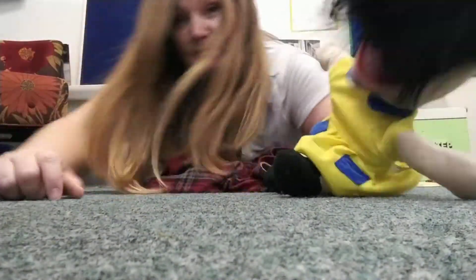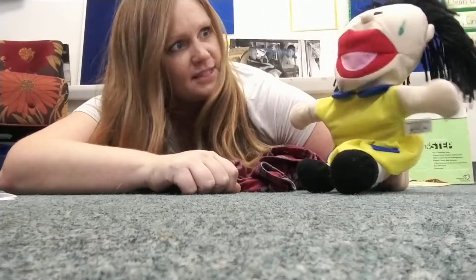Guess what? I have a surprise to show everyone. A surprise! Hermione, are you excited about the surprise?